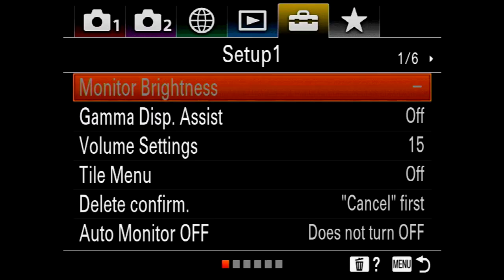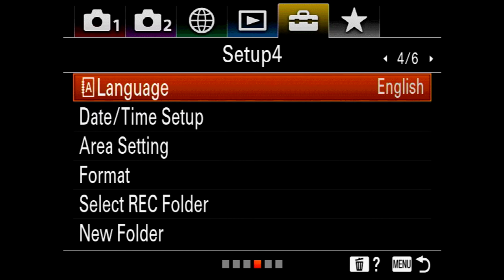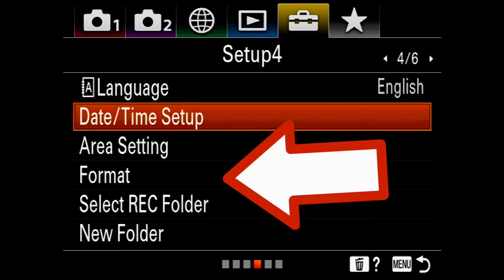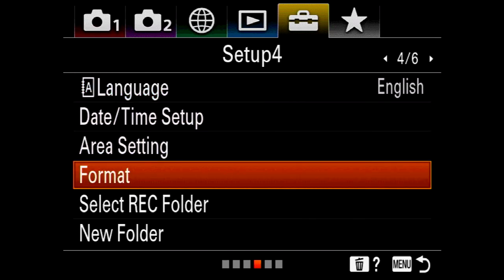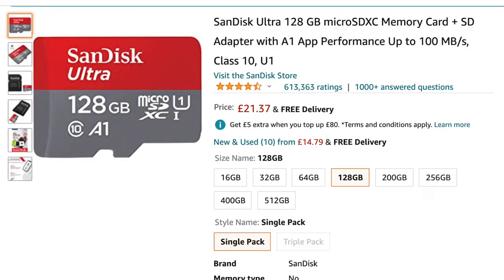To get to the setup menu screen we want, press the right arrow on the dial to get to the fourth menu screen, and down here you can see 'Format' — it's sitting there waiting for us.